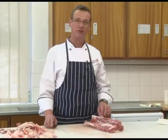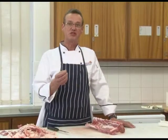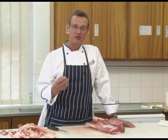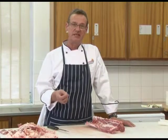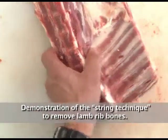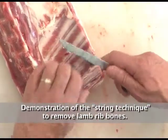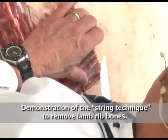Typically what butchers would want to do, and chefs as well, is keep as much meat as possible on a joint and obviously take the bones out as lean as possible. So I just want to demonstrate a technique which removes a lamb bone.